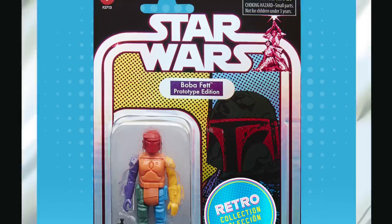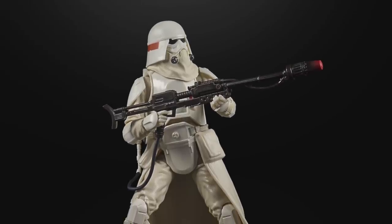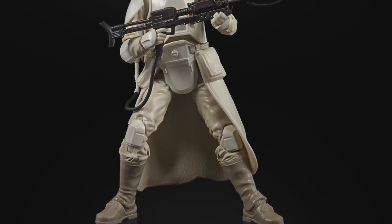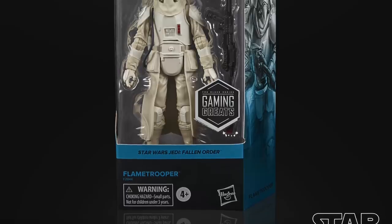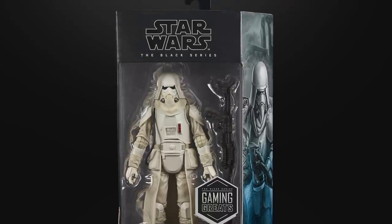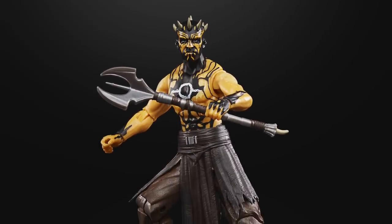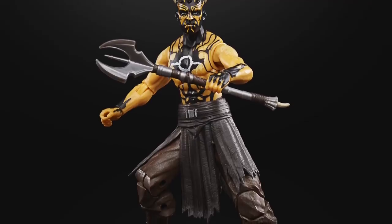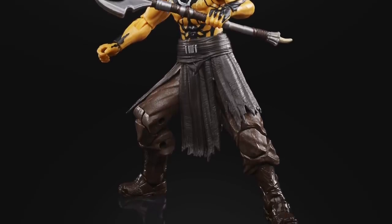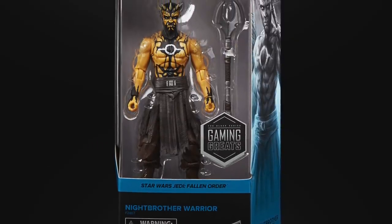Moving on to the Black Series — first up we have two Gaming Greats figures, both from Jedi Fallen Order. The first is the Flame Trooper, an awesome looking figure using many parts from the Hoth Stormtrooper but with an all-new helmet among other newly tooled parts. He'll be packaged with the light blue colour trim used for the Gaming Greats Cal Kestis. Next up we have the Night Brother, who looks pretty cool — they appear to have used the most recent Sith Apprentice Darth Maul with a newly sculpted head. These guys look very similar to Savage Opress and will no doubt be very popular. Both are Gaming Greats exclusives, I believe to GameStop.